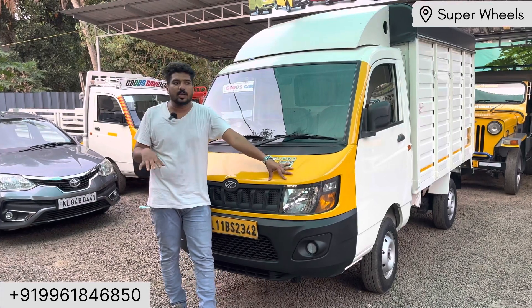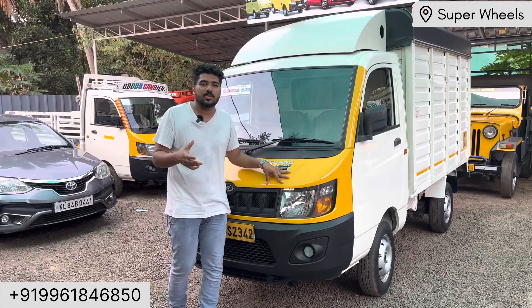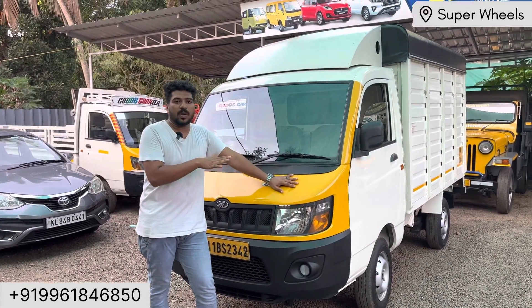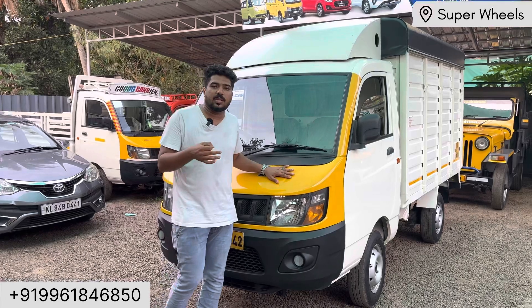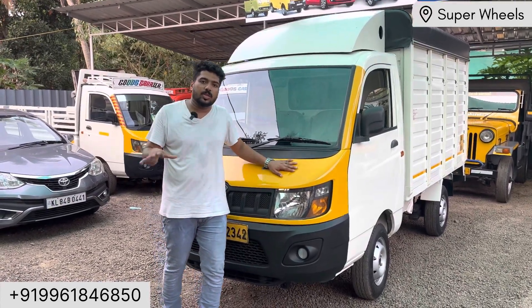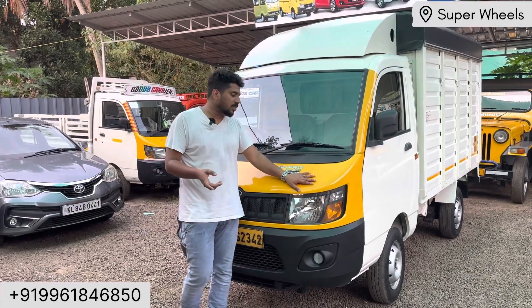The price is ₹50,000. Finance is available through private finance companies: Cholom, Sriram, Indescent, and HDP. You can pay fees — it's not much money.